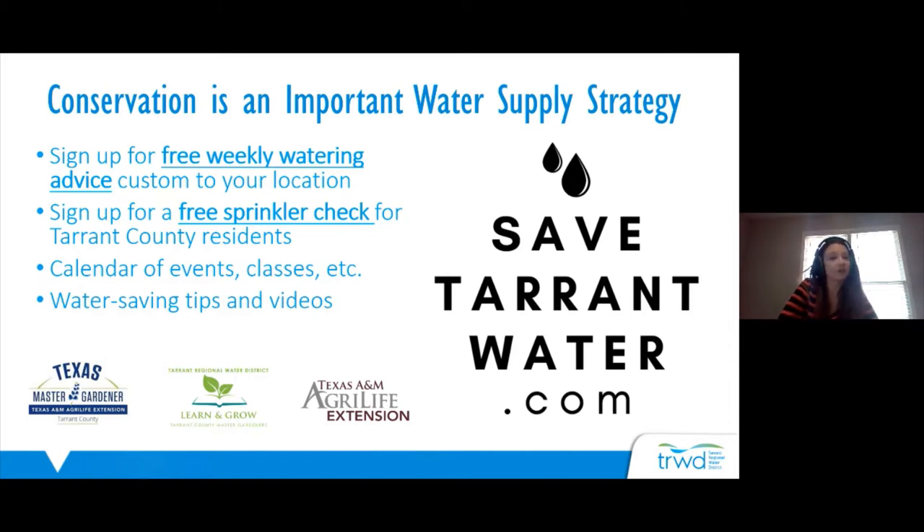If you're a Tarrant County resident, you can also sign up for a free sprinkler evaluation, where a licensed irrigator will come to your house, look at your sprinkler system, let you know if there are any repairs needed, and help you reduce water waste and work with your sprinkler controller. We also have a calendar of classes and events where you can find videos of past events and a calendar of future events.